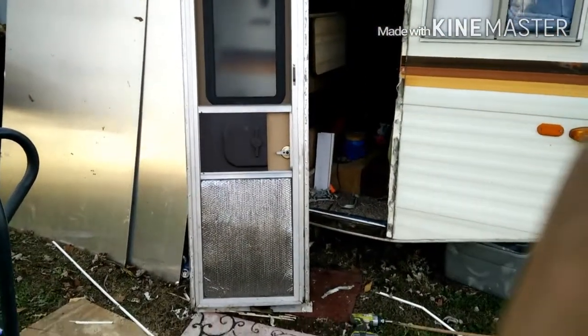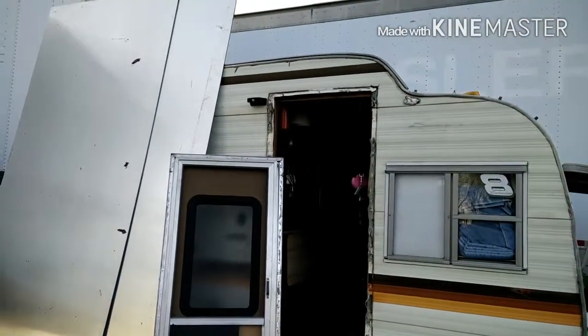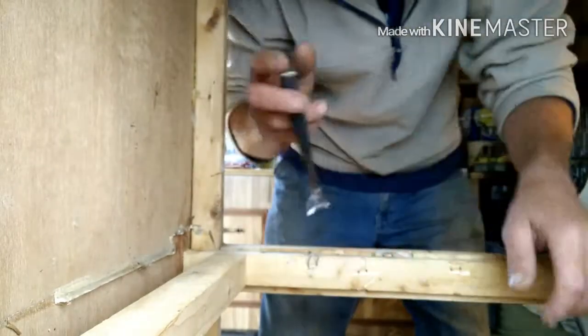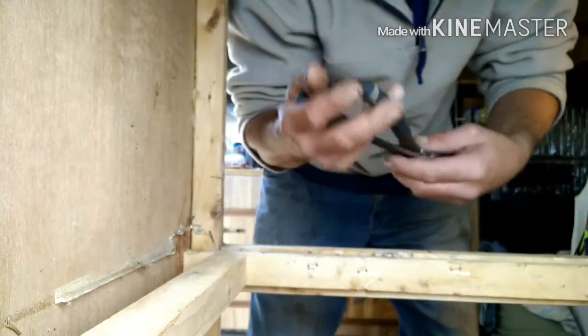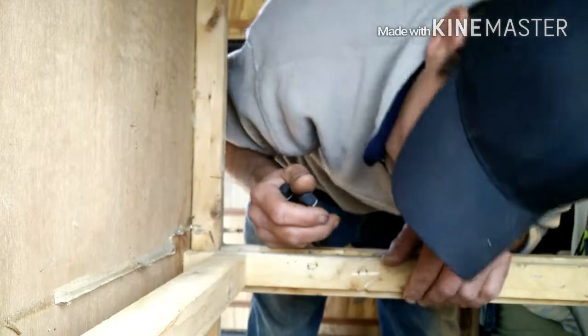To fit the refrigerator in, I had to take out the door. FML right now - gonna remove these staples so I can get out these cross members. Then I have to figure out how to put a floor in here, which isn't that hard, but just saying.